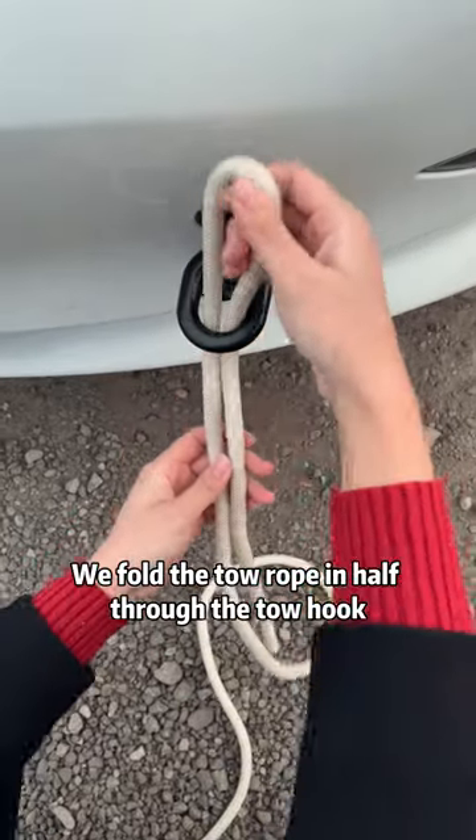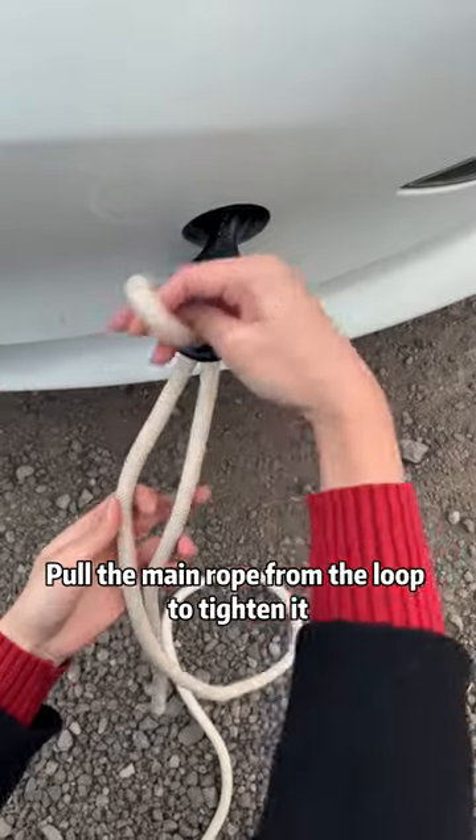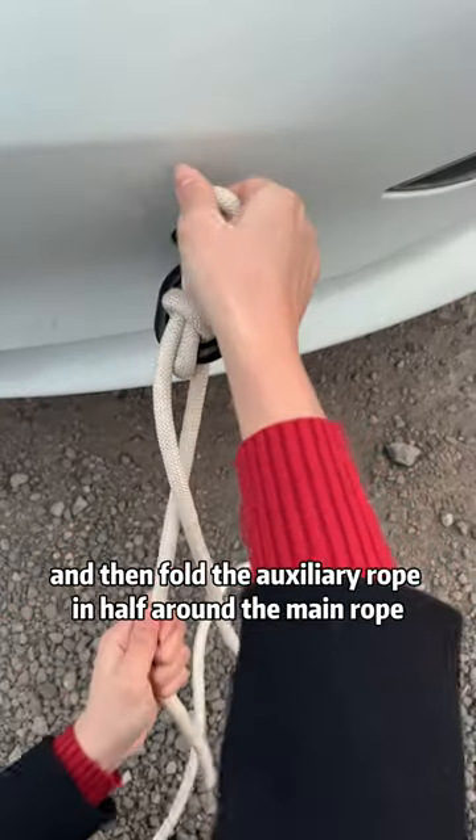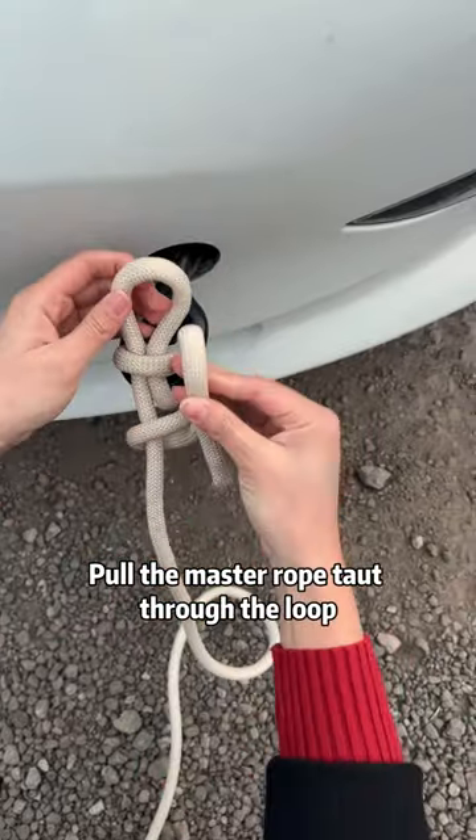We fold the tow rope in half through the tow hook. The long end is the main rope and the short end is the auxiliary rope. Pull the main rope from the loop to tighten it, then fold the auxiliary rope in half around the main rope. Pull the main rope taut through the loop.